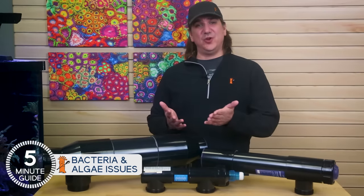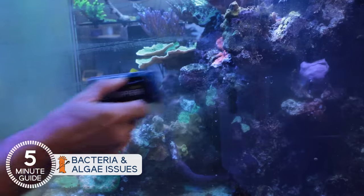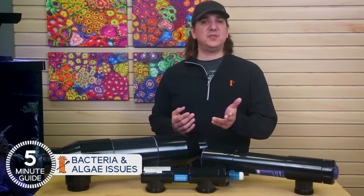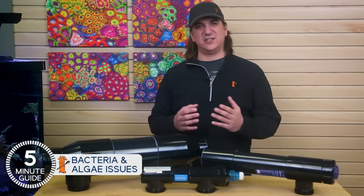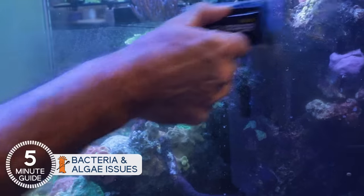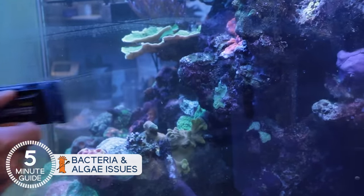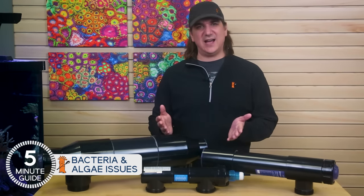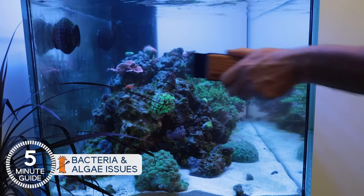In relation to the green algae film that grows on the glass, a vast majority of reefers who use properly sized and installed UVs report that the green film that grows on the glass just spreads much slower — something we also saw in our experiments. That may be because after a magnetic cleaner wipes a smooth glass surface completely clean, it needs to be completely repopulated. The UV keeps suspended forms of algae at such low levels that it just takes longer to repopulate and show visual signs of growth on the glass. I don't know any reefer who doesn't appreciate cleaning the glass less frequently.